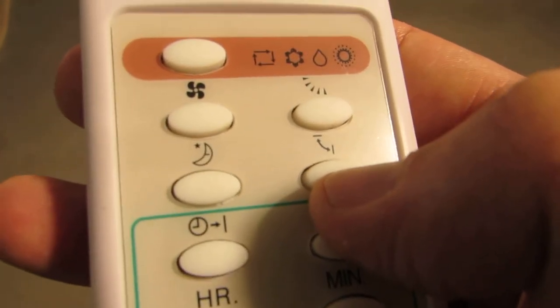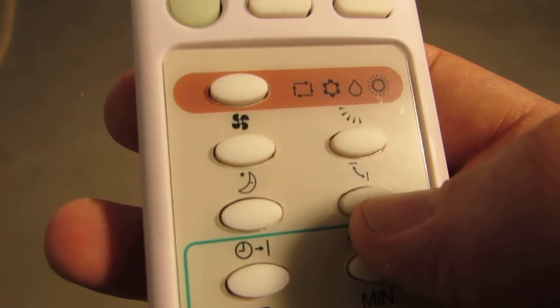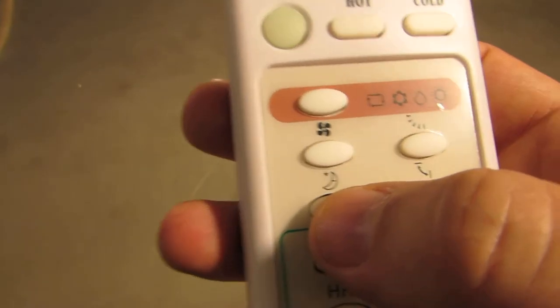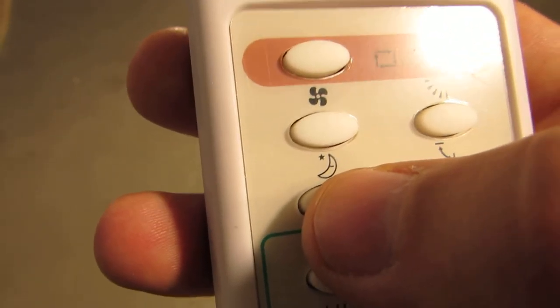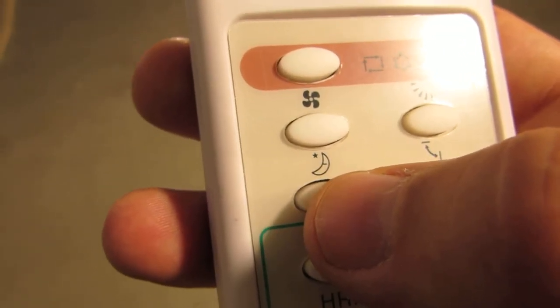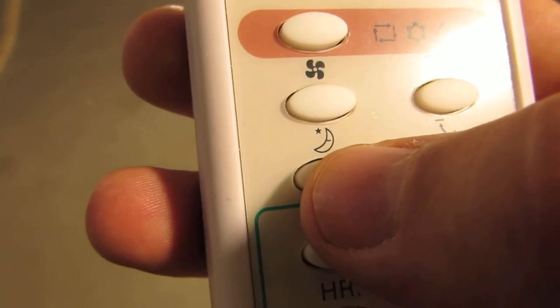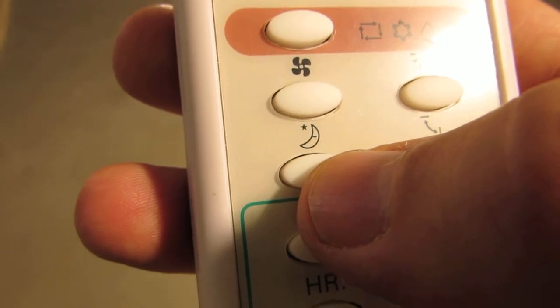This button here is for sweep mode. Once you click this, your louvers will go up and down automatically. The little moon here is for sleep mode. Sleep mode isn't really commonly used, but what it does is decrease the unit's temperature by one degree every 30 minutes that the unit's on.